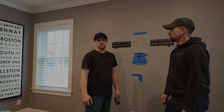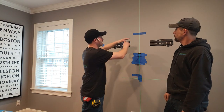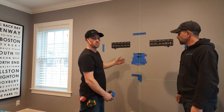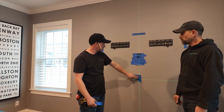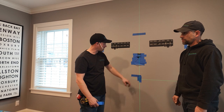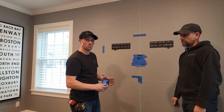We had the 55-inch Frame TV mounted to the wall. We taped out our perimeter, removed the TV, figured out our spacing for the soundbar, and now we're about to tape up our template so that we can cut a hole into the wall.